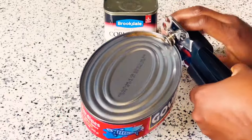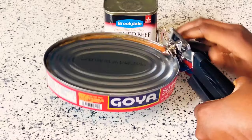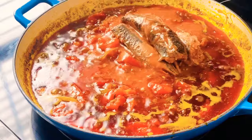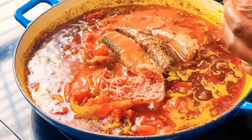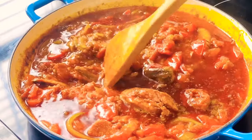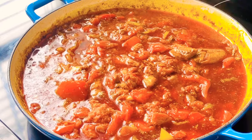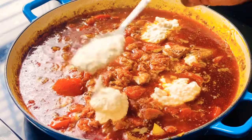Now let's add our proteins to the stew. I have mackerel that I'm opening — you can get it at any regular store. I'm going to add it into my stew, and then add some corned beef. I divided the corned beef in two and I'm using half of it. After adding, stir gently and slowly let it simmer and cook beautifully.